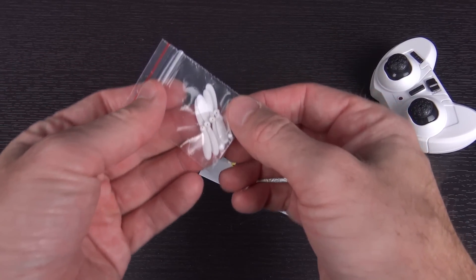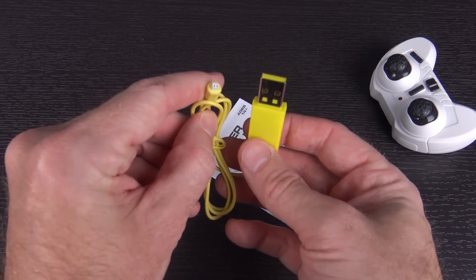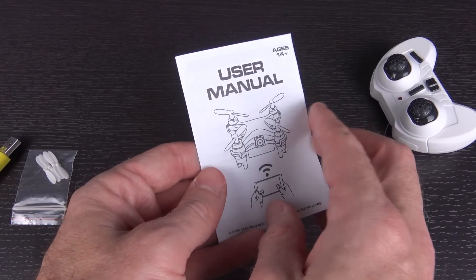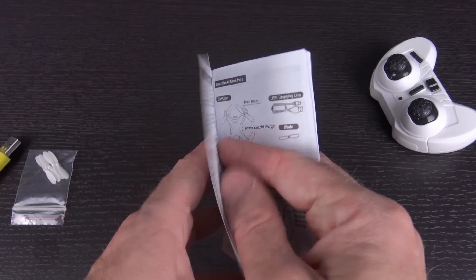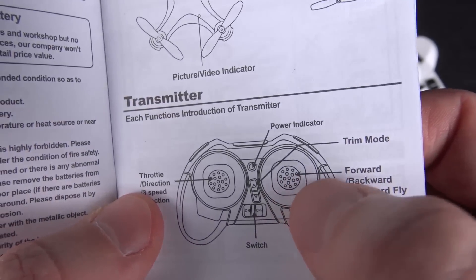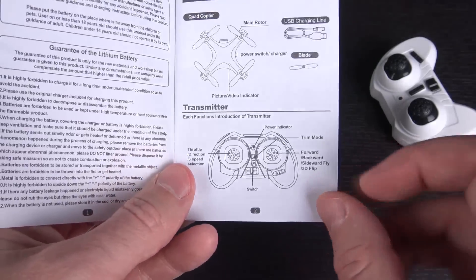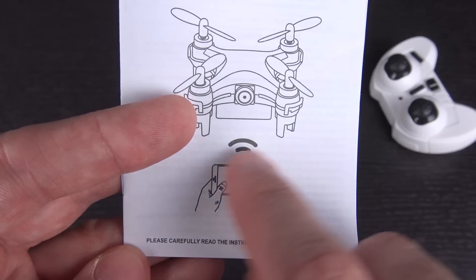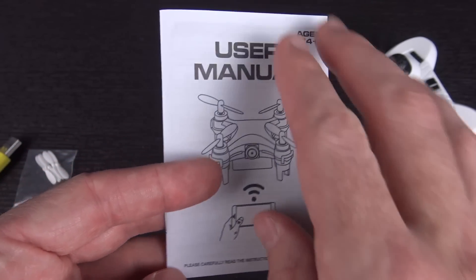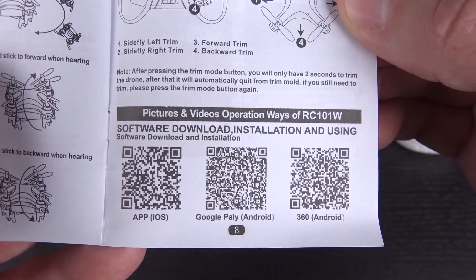In terms of what comes in the package, you get a spare set of four props, because you will probably need those. You get a teeny-tiny little USB charger — same one you'll see in the grand majority of these little tiny quads. The user manual gives you info on how to record video, change rates, and everything. There's your layout of the quad and the transmitter. It looks like flips are done with the right stick and speed control with the left stick. It doesn't mention the camera, but the front shows a smartphone controlling the Wi-Fi.